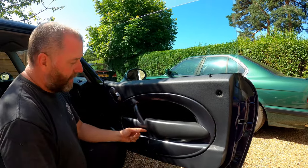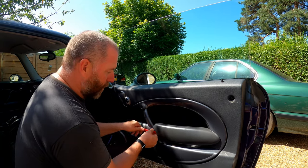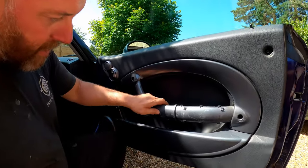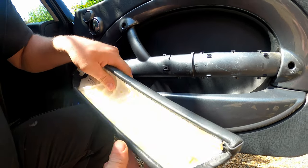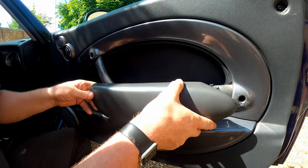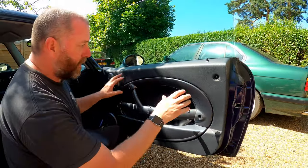Now to get the armrest off, there is a sprung clip which is actually part of the door card itself, not the actual armrest. All we need to do is take our tool, push that in there — what we're doing is pushing the clip back in — and then she will slide forward just like so. These little tangs here engage with these little tangs, so it's a case of sliding it forward once you've pushed that in and then it will come off. That little clip goes into this hole, and inside the hole there is another T30 screw — that is the four screws we need to remove.